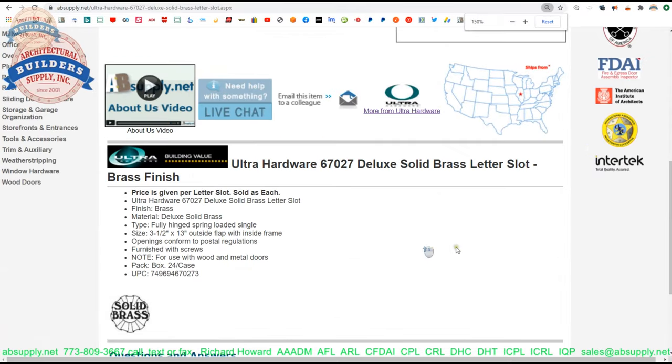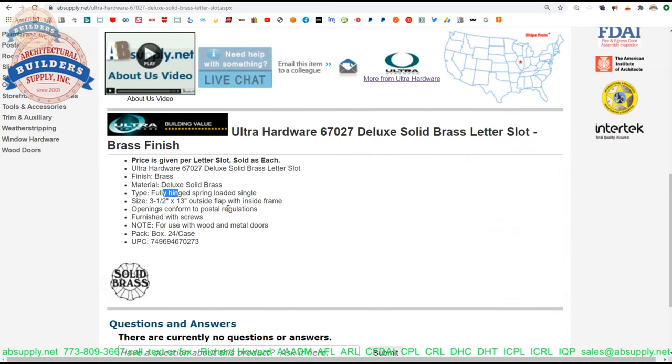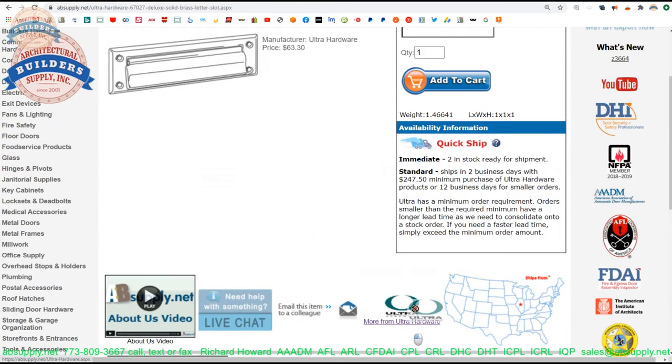The description down below tells us: price is given for each — when you buy one you'll get one kit. Model 67027, brass finish, fully hinged spring loaded single flap. If you had a double flap, the inside flap generally doesn't have a spring because you don't want the lip of the item tearing your mail as it's being pushed through. So generally that inside flap is not spring loaded. Openings conform to postal regulations, furnished with screws.